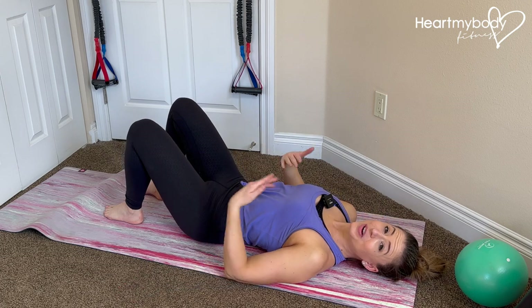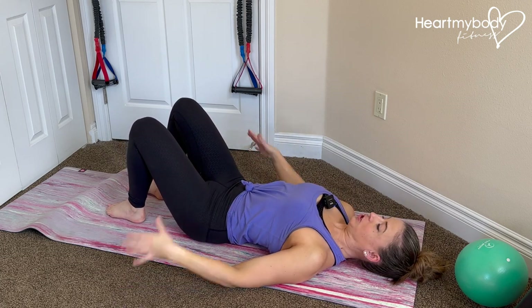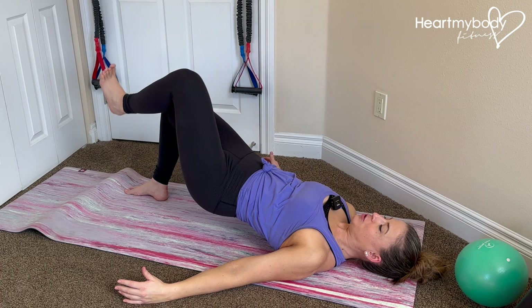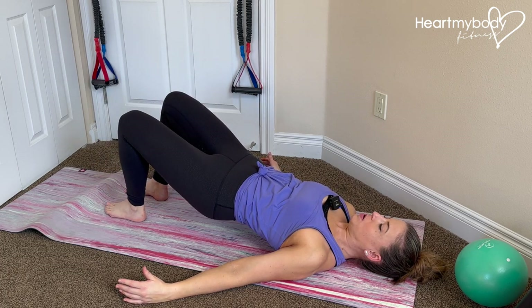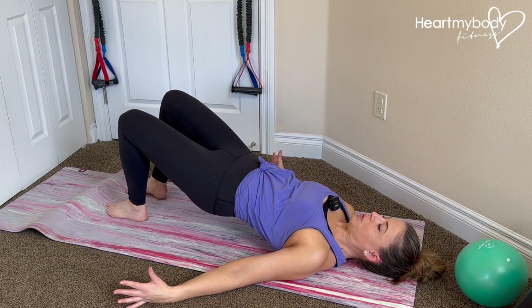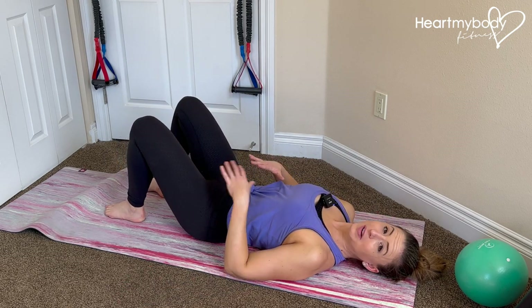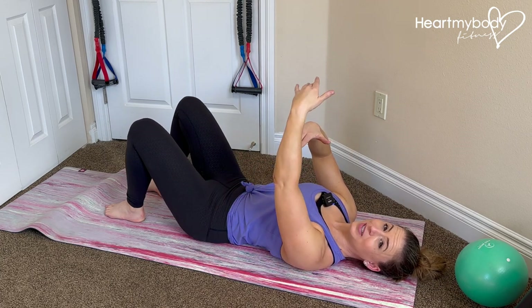When you are ready to progress from there, now we're going to add a bigger march. Inhale and exhale, lift your hips, drive that knee up and lower down, lower your hips and march. We'll continue progressing from here, but right now focus on getting one of those three levels down and then moving on to the next.